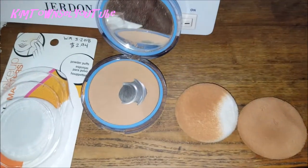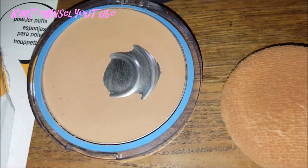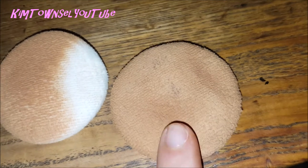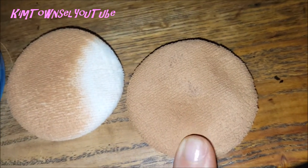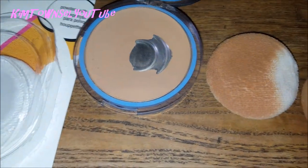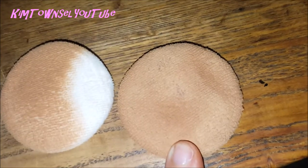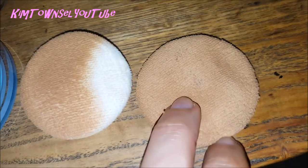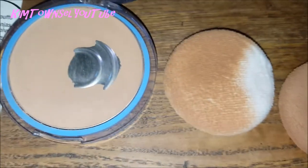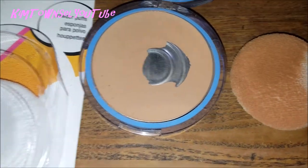This is the difference a new puff will make. I'm about halfway through this compact. This is a brand new one I just used for the first time, and this is the older one. You can see it is picking up some oils — even though my skin is clean, because I'm only using this at my makeup table and not carrying it in my purse for touch-ups, it's still picking up some oils. You just have to know it's going to be harboring some type of bacteria, so I do switch these out at least halfway through the compact.